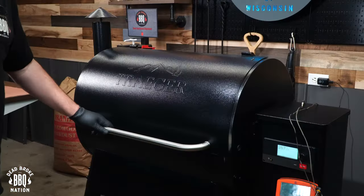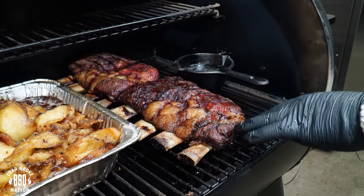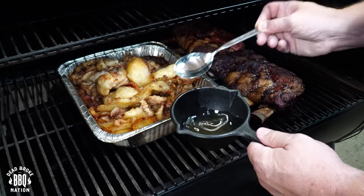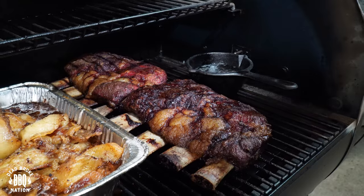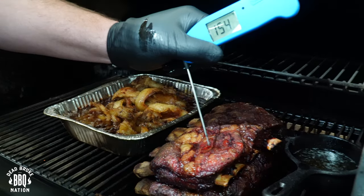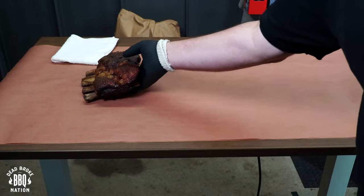Five hours into this cook, let's check some temperatures — I think we're looking pretty good. I really like the color of the bark on this one; the other one in the back looks a little lighter. I already scooped out some of the tallow into a little pot. Let's check temperature — 180, 181. I ran a little hotter, but it's still okay. Let's get these on some butcher paper.